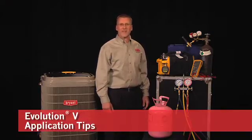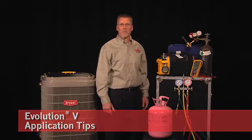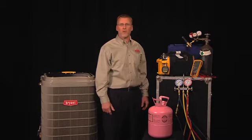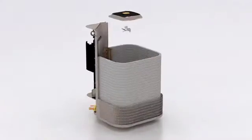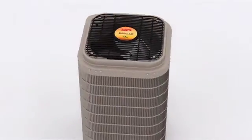Hello and welcome to Bryant Tech Tips. As part of our commitment to delivering quality products that perform to the levels that both you and your customers expect, I will review three important application tips for the Evolution V air conditioners and heat pumps.